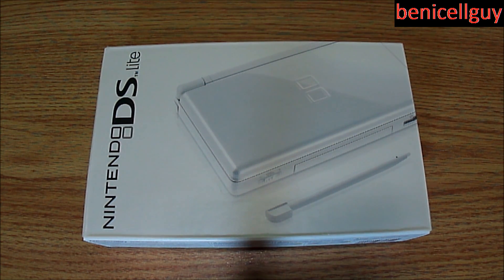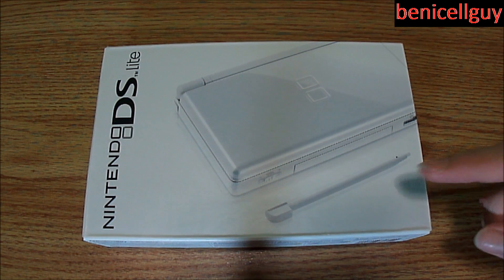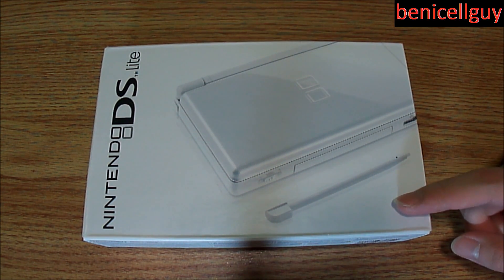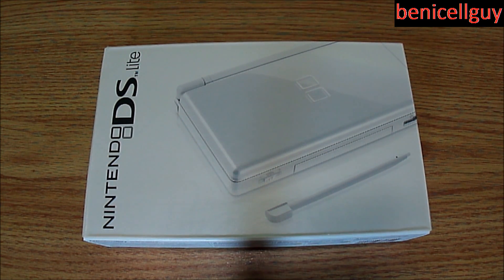Now this is not the 3DS. I believe this is the second generation of the Nintendo DS because after this we have the Nintendo DSi, then the Nintendo DSi XL, and now the 3DS, which took a step forward from the Nintendo DS. The day this video is being recorded is March 29, 2012.